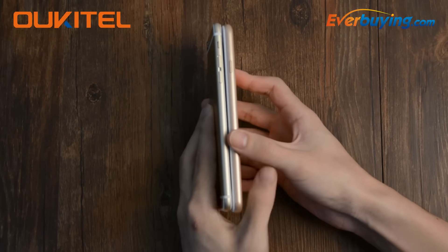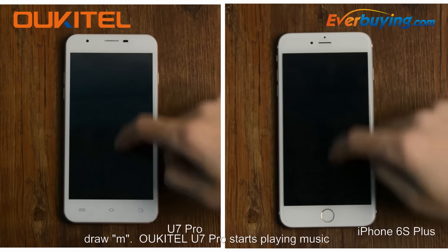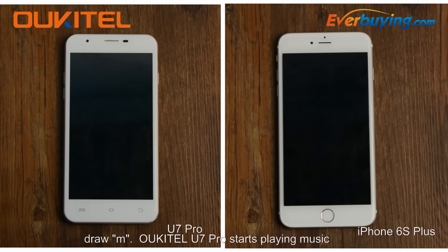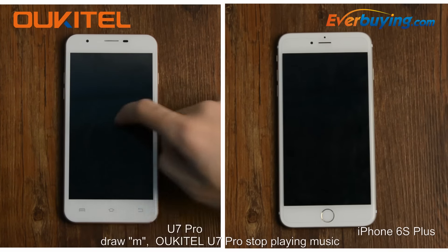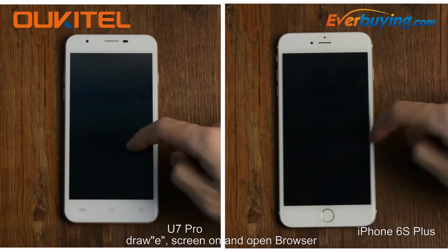Other than the design, do they all support Smart Wake Up? Draw M to play music. Octave U7 Pro — draw M to stop music. Octave U7 Pro, stop playing music.